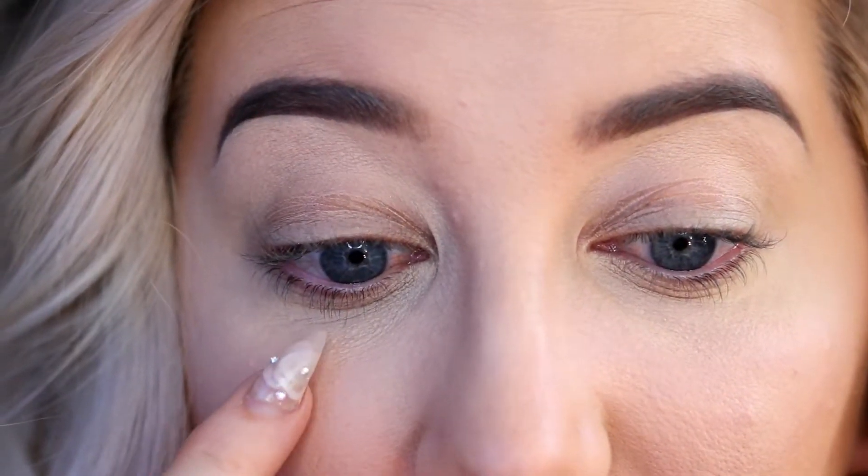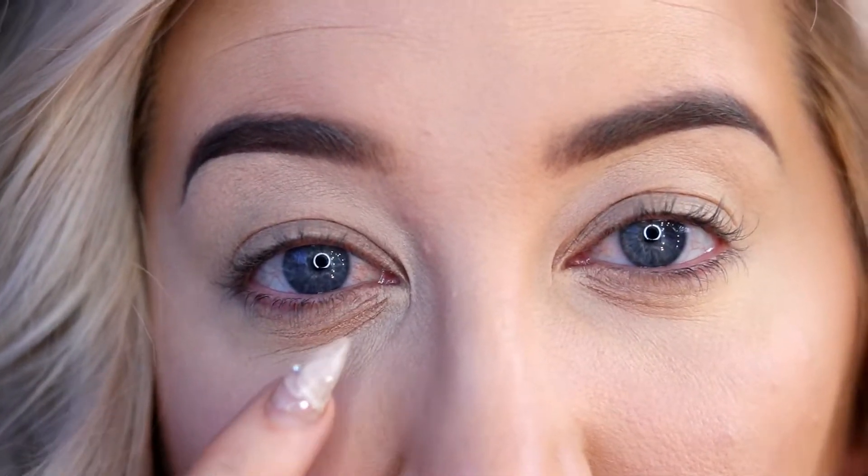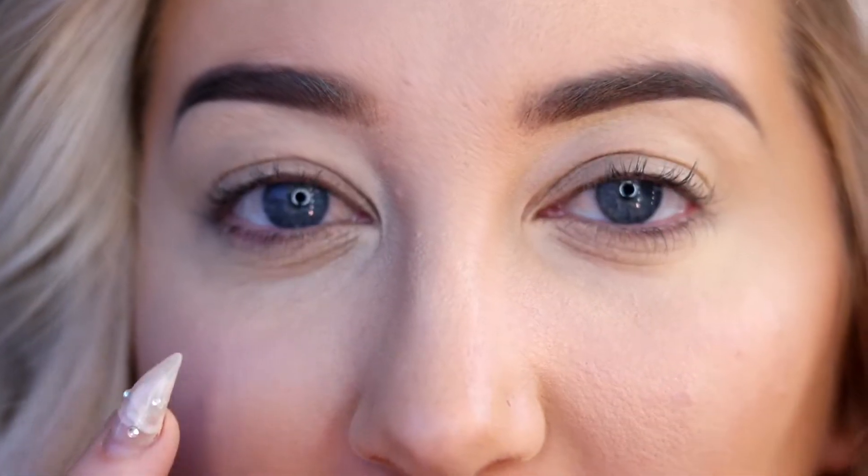This side here is the Urban Decay and this side is the Tarte Shape Tape. You can see I have a little bit more creasing on the Shape Tape side — granted it's not set yet, so take that for what it is — but I believe the Shape Tape side looks a little bit less smooth than the Urban Decay side. I'm getting a little bit more smoothing action on my pores with the Urban Decay, so so far I'm liking the Urban Decay one a little bit more. Let's set everything and see what we think.